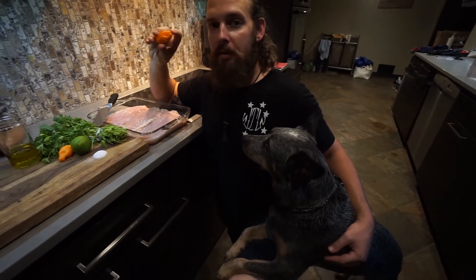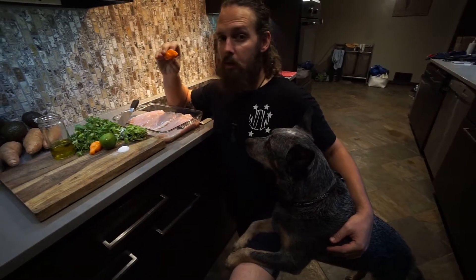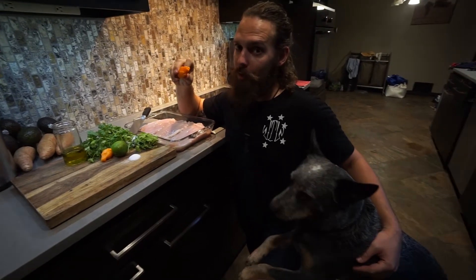Now, it's important to know how spicy the habanero is. That's why I buy two, in case I need to use two of them. But I want to find out how hot they are first. There's only one way to do that.